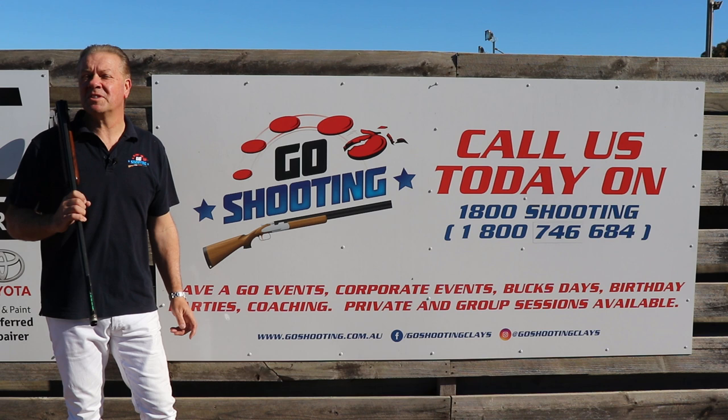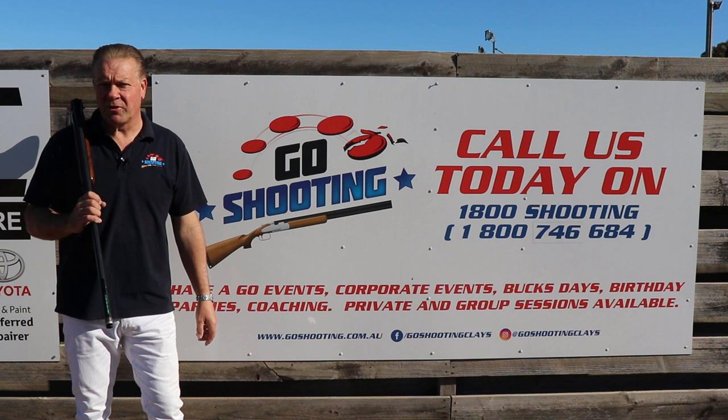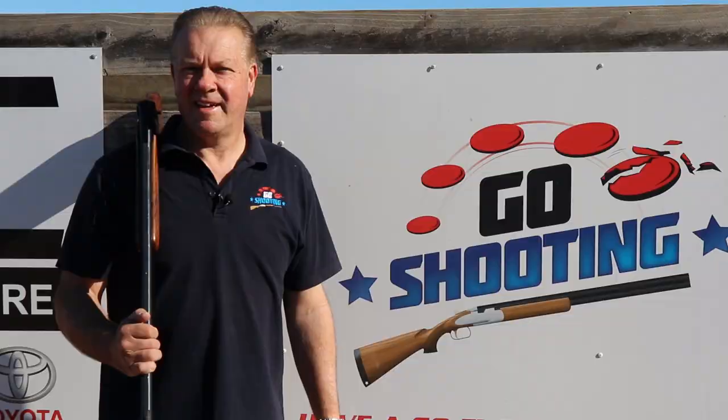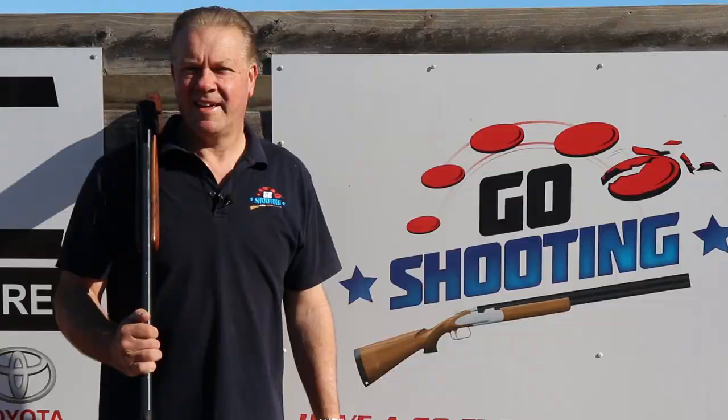I hope this small piece of advice helps. If you're looking to further expand your knowledge of the fundamentals of shotgun shooting, have a look at our online coaching course, the A to Z of Shotgun Shooting. It's now available on our Go Shooting website at GoShooting.com.au. As always guys, I look forward to catching up with you at a Go Shooting range really soon.